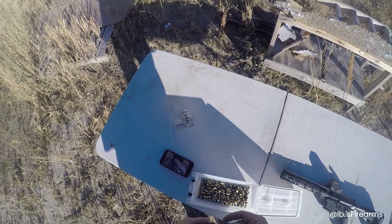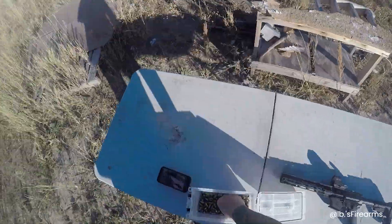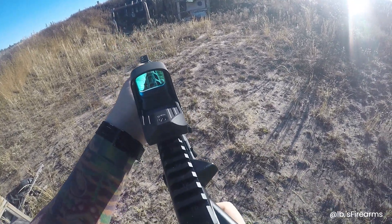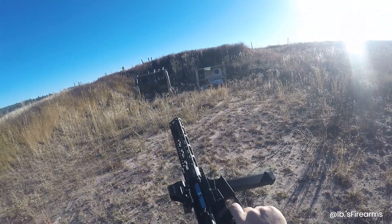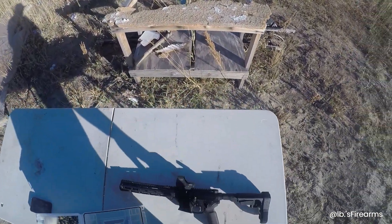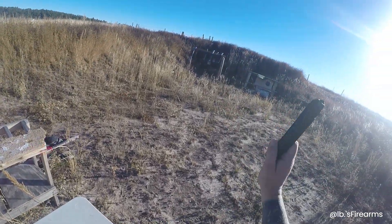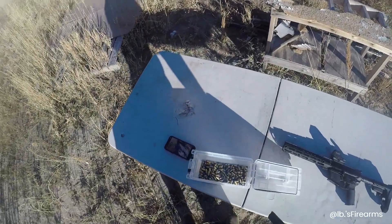Thank you to 'that guy' for sending it in. Let's try a five-round mag — we're charged, safety off. Cool, it hit those five fine. I'm going to go ahead and say this thing is running pretty good. I'll fast-forward the video real quick, get 33 rounds through here, and see if we can zero it in. If we're lucky we'll get that zeroed in — be right back.